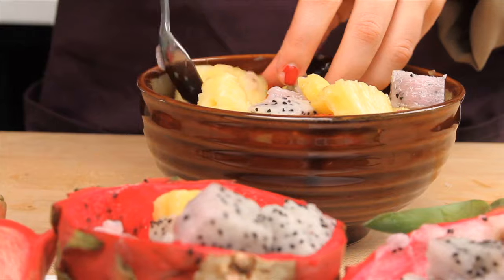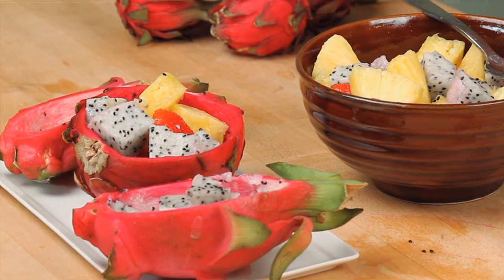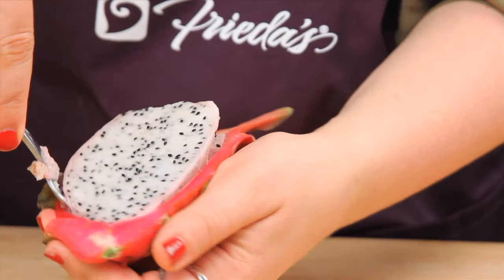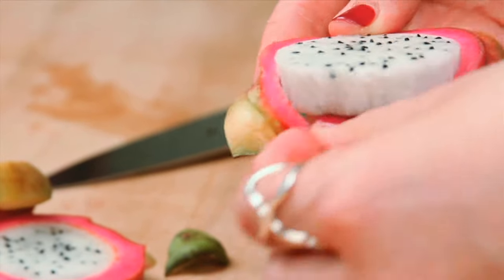And of course, the dragon fruit can be used as a vessel with its beautiful skin. Just cut the fruit in half and scoop out the flesh, or cut into rounds and peel the skin off.